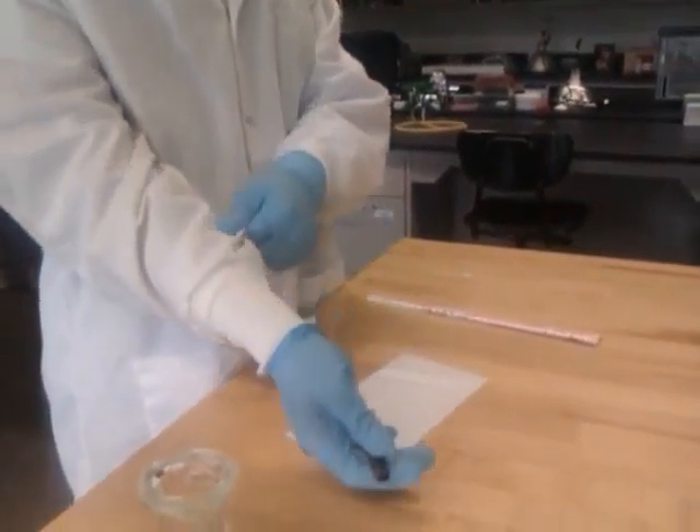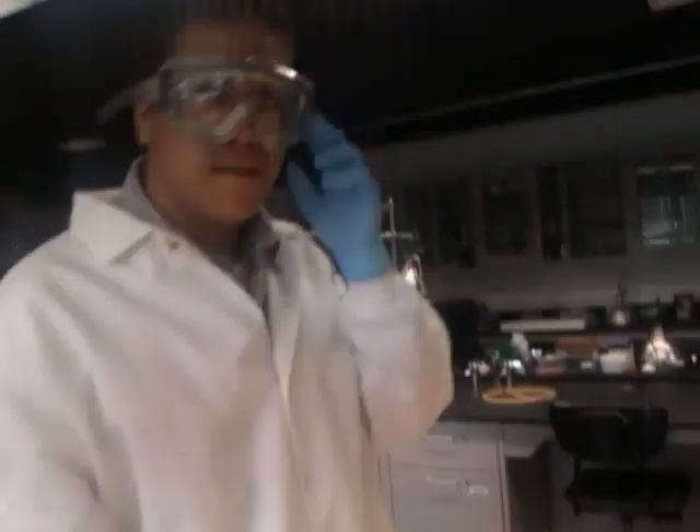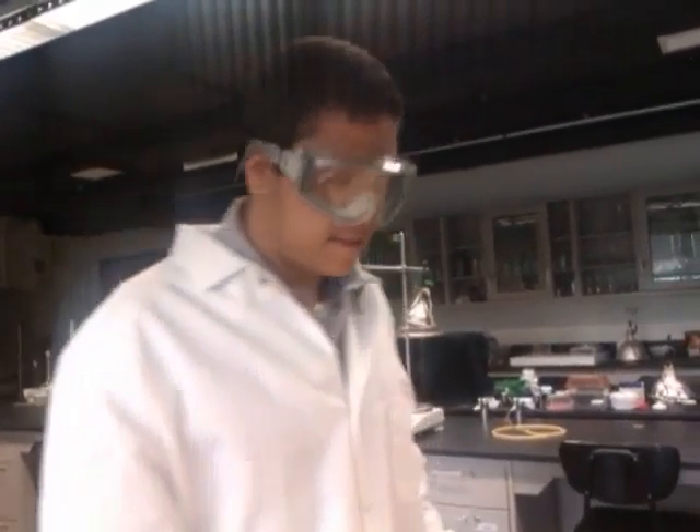Alright guys, I'm going to show you how to cut plates with thin layer chromatography. Before you cut plates you should wear gloves, lab coat, and goggles. Make sure no glass shards get in your face and skin.